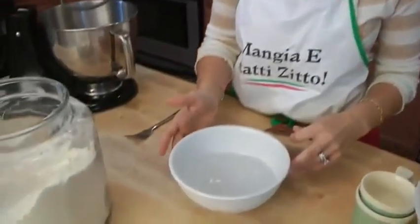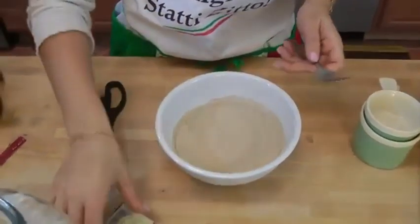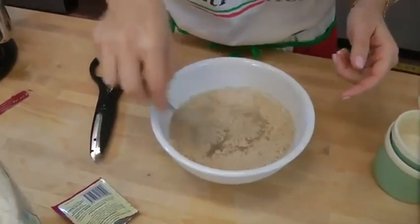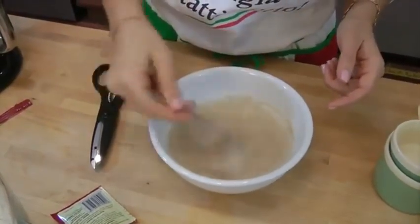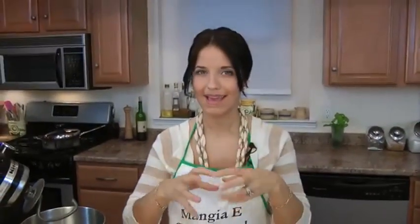First thing we're going to do is take a cup and a third of lukewarm water, about 110 degrees. Just going to put in this bag of dry yeast and just stir this around to get the yeast combined in the water. Leave it alone for about five minutes — you want the yeast mixture to look kind of creamy. You'll definitely be able to notice it in about three to five minutes, so just set it aside and we'll continue making our dough.